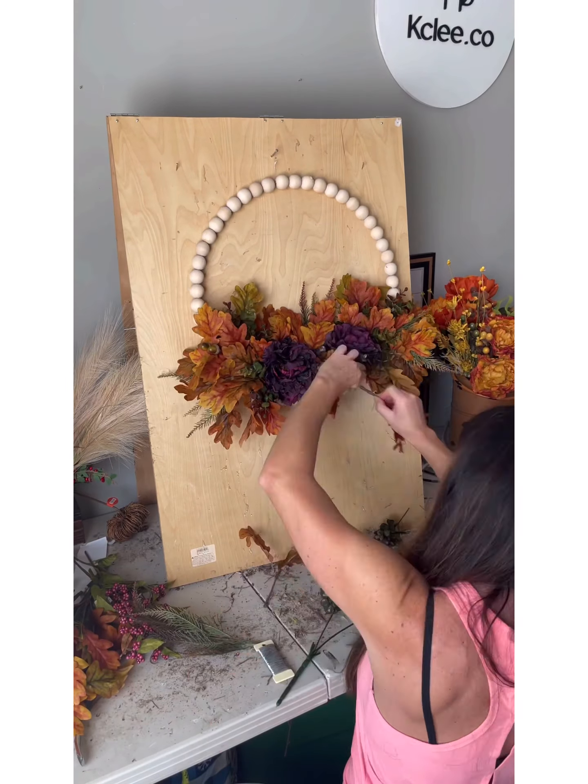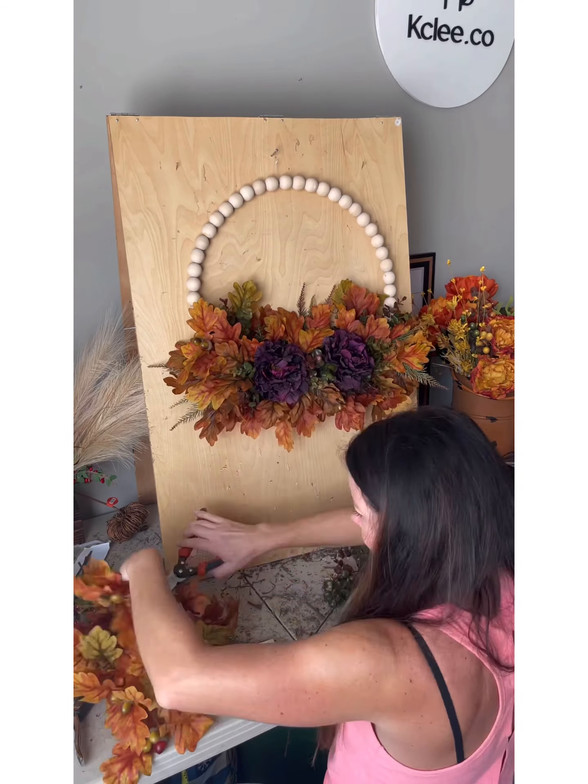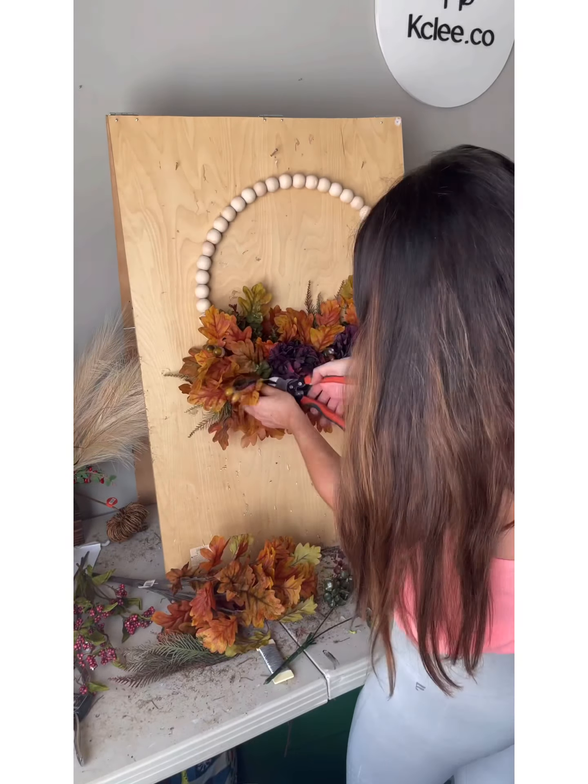I make sure to fill in all the space to make it look nice and full with all these beautiful orange and green and brown leaves. There are also some acorns in the leaves as well.